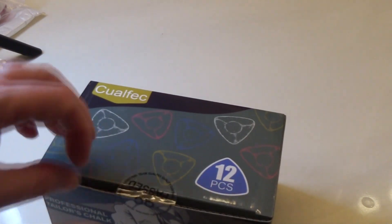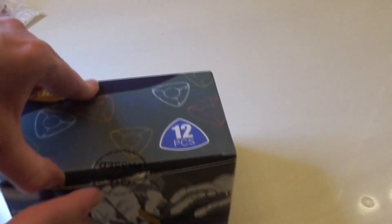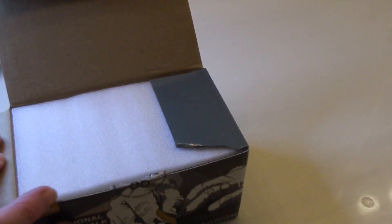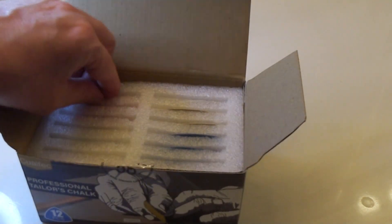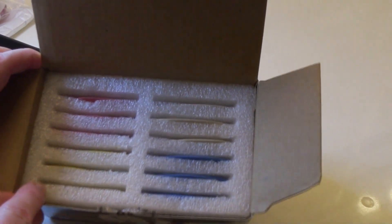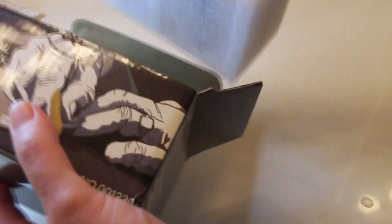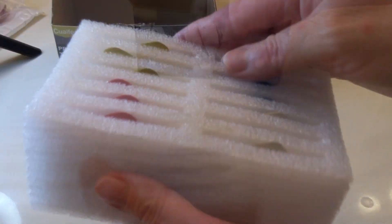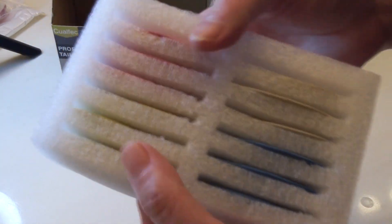It is sealed. Just check out this packaging — they actually had a video on the Amazon site to show you the packaging. Each piece of chalk is encased in styrofoam. I'm going to go ahead and just take the whole pack out of the box.